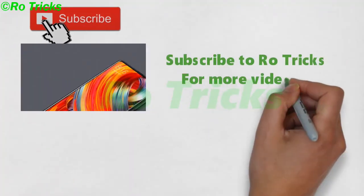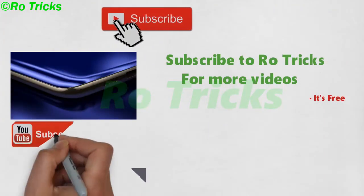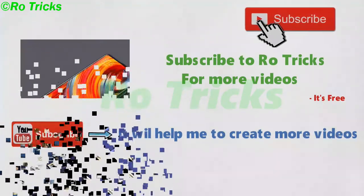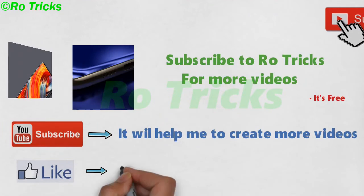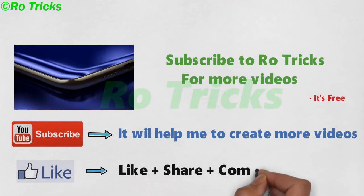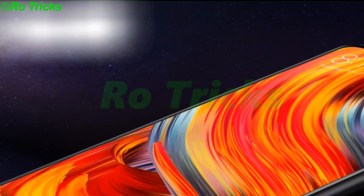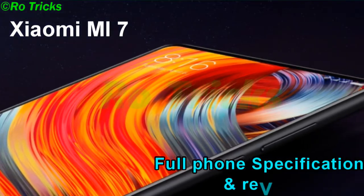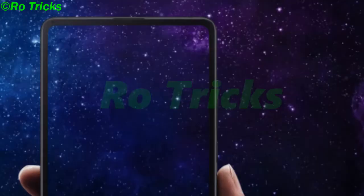Subscribe to Rotrix for more videos — it's free. Like, share, and comment. Xiaomi Mi7 full phone specification and review.